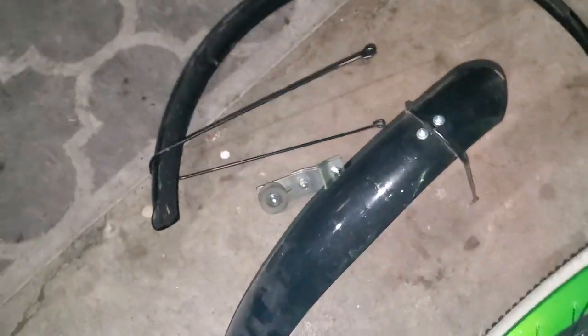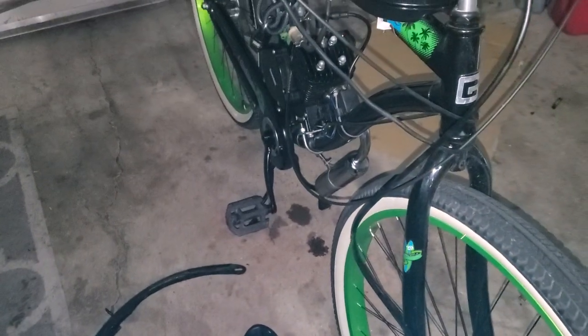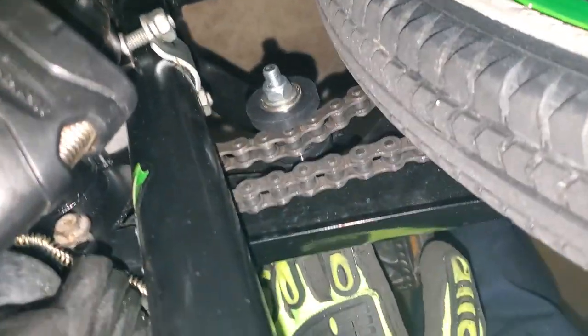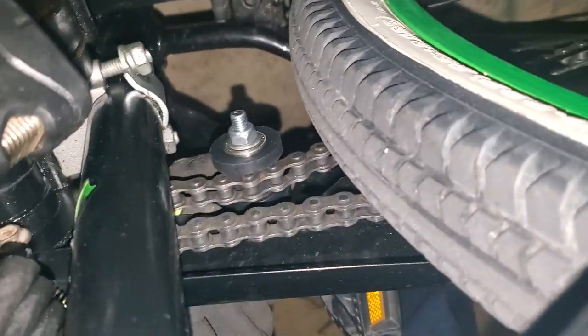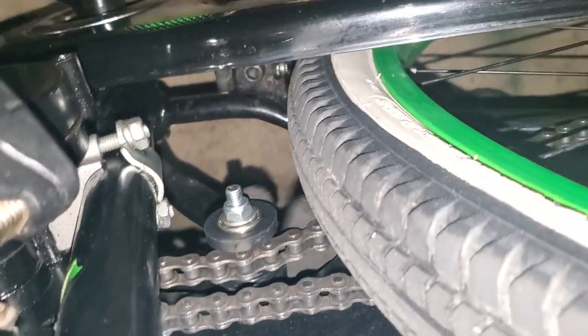There is your idler right there — you can take that with you if you want. It was working really good with that, and it works good with the spring tensioner. I think it's actually louder now because that chain is rattling over the roller. So you know, this does make some noise as it's rolling over that — but you'll hear it.